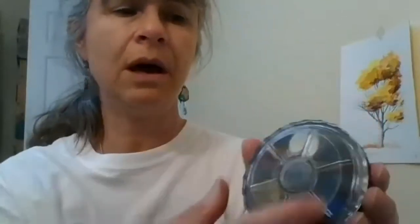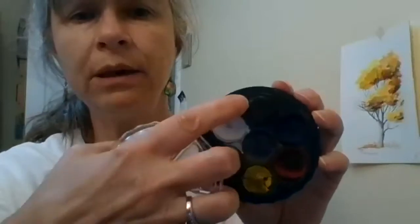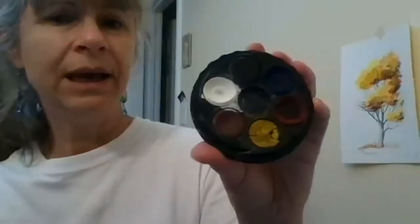Another travel kit I like has a cover that screws on, giving you a palette right there. It contains yellow, red, blue, brown, white, and black. It's a nice little travel kit — I bought this one at Vango Gear right here downtown, but they also have it at other stores.